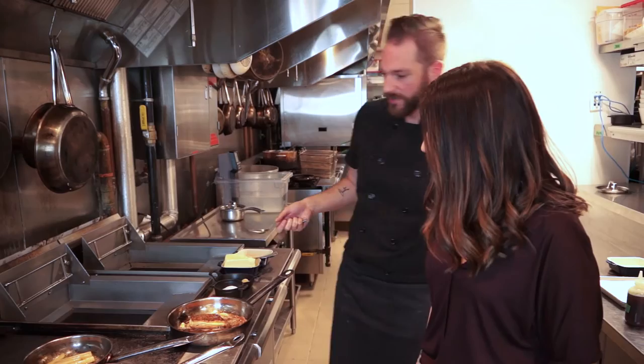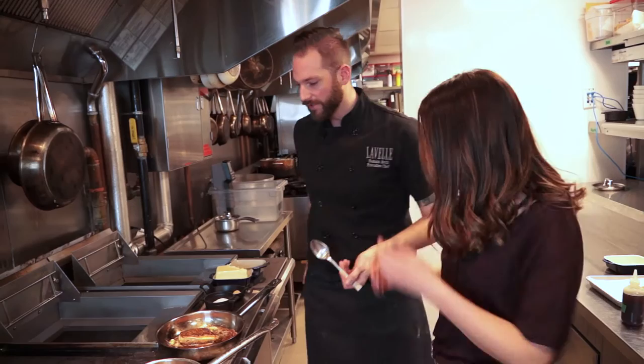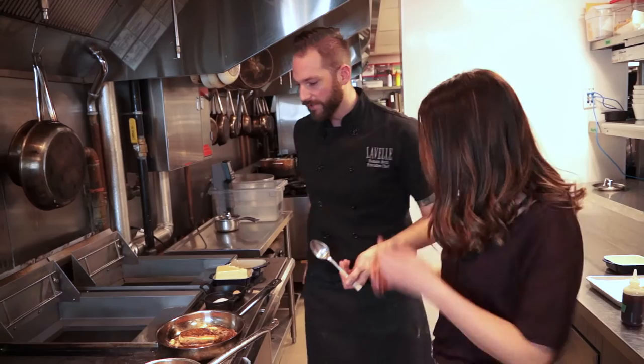We give the mushrooms a quick stir and deglaze with a bit of lemon juice for acidity. Our salsify are ready, so we have everything cooked and now we're gonna move on to the plating.